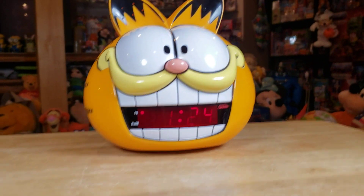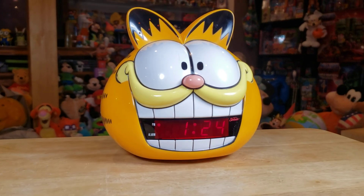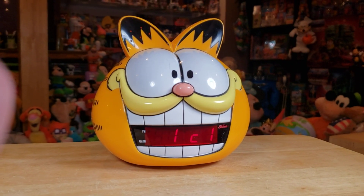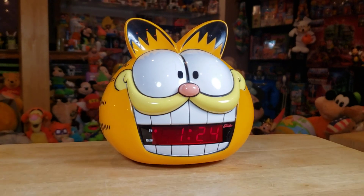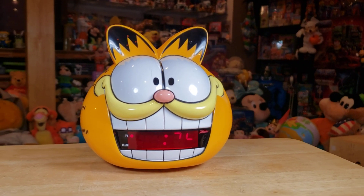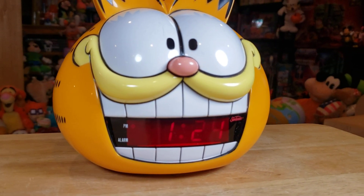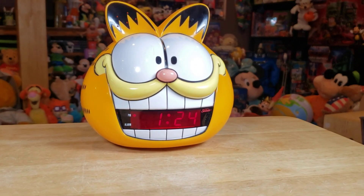Alright guys, we have a Garfield clock from 1981. It says 124 on the display. The alarm is set for 125. It says 1C1 right there — that's actually just a variance in the camera with what I'm filming this with. It actually does say 124 the whole time. The camera I'm using is picking up different things in the display piece, but with your naked eyes it is working just perfect. No need to worry there.